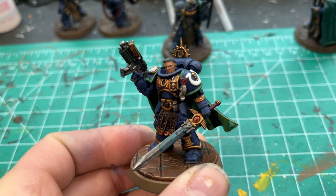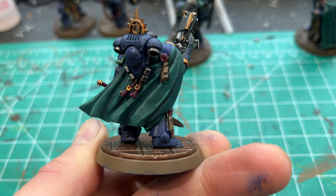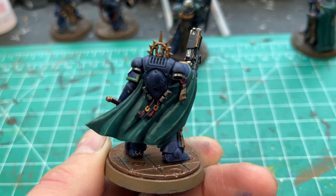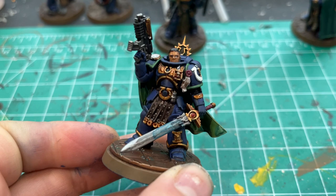All of the parchment is Rakarth Flesh with a brown wash — Agrax Earthshade. Likewise, Agrax Earthshade on all the pinks: the pink ribbons or cords and the wax for the purity seal all get that shade. All the gold is Retributor Armor with a Reikland Fleshshade wash to give it that gold tint.